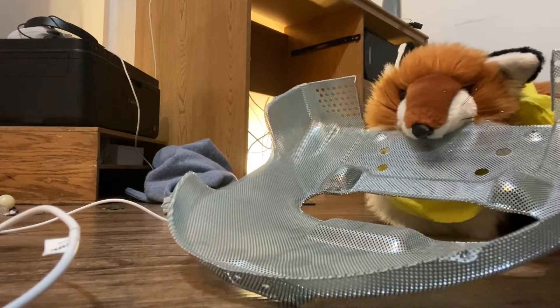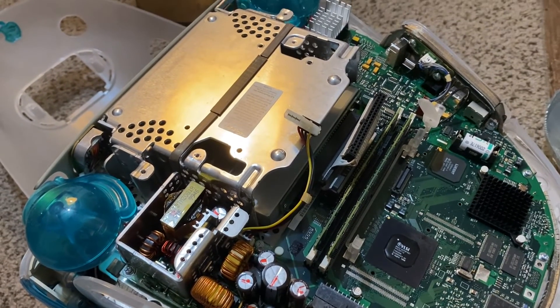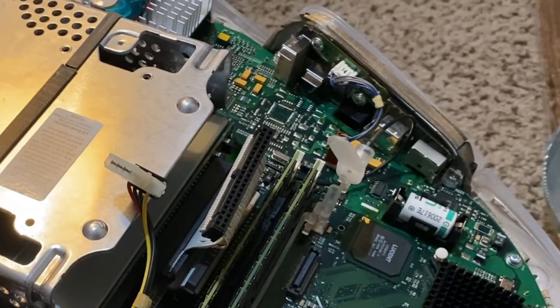The grate comes off straight up, and once that's out you're going to see the bottom side of the motherboard. This is also the most convenient way to swap out your PRAM battery, so if you've been putting that off, now's a great time — but it's not essential to this process.